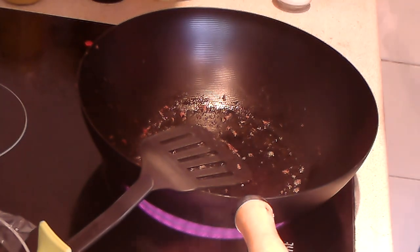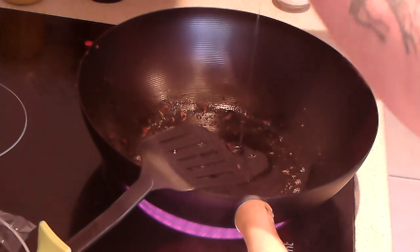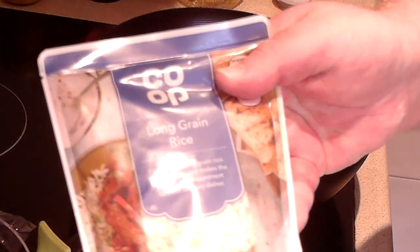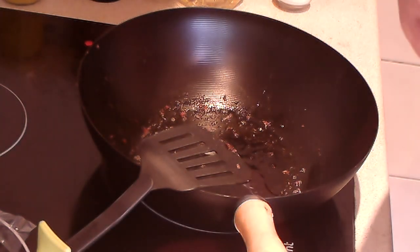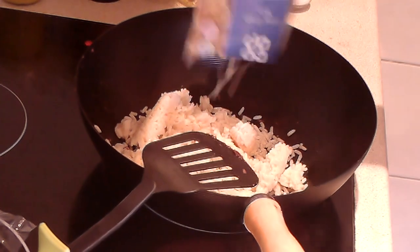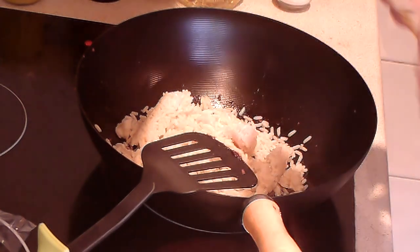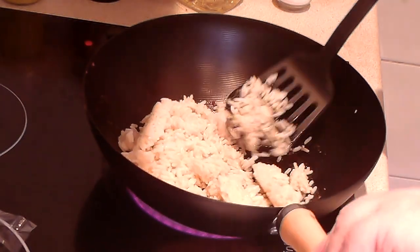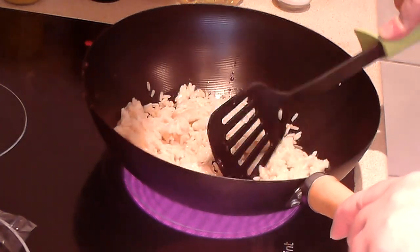I'm going to turn the heat back up and put a little bit of oil in there — about one tablespoon, a little less than before. Now I'm going to pour in the rice. I'm using plain long grain rice in this one, but at the end of the day it doesn't matter what flavour it is, I'll throw it in anyway. Okay, there we go — just going to chop this up. It would have been easier to chop it while it was in the packet, but there are some pretty big chunks here.